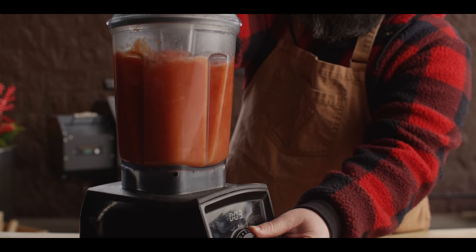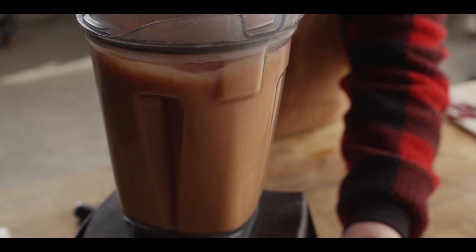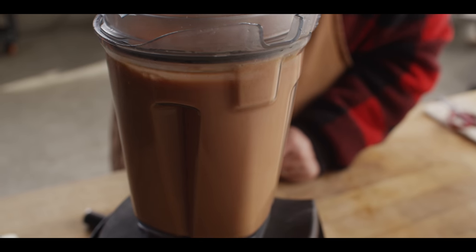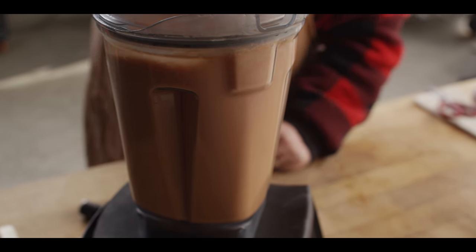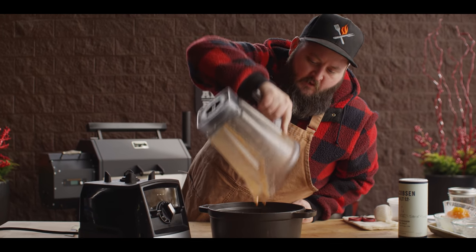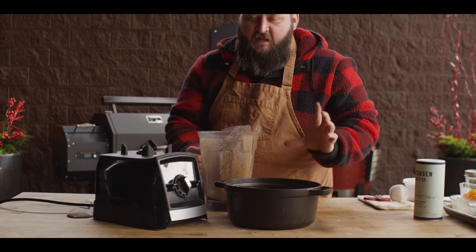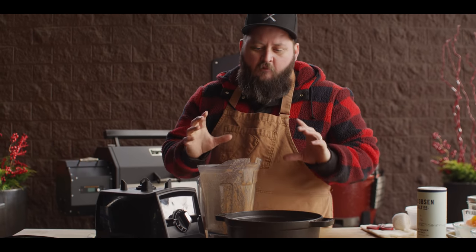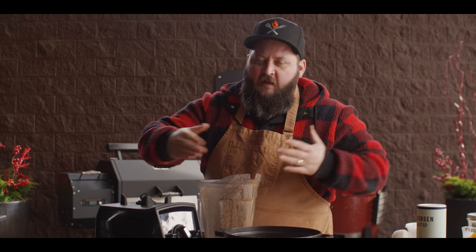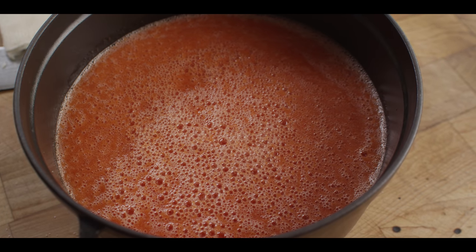We're just gonna totally blitz this down. Once we've got that knocked down, we're just gonna pour that right into our enameled Dutch oven. This is gonna go on the grill to reduce down to about two cups. That's my indicator — when I reach two cups quantity-wise and I look at the thickness, the viscosity of it, that's when I know it's done.